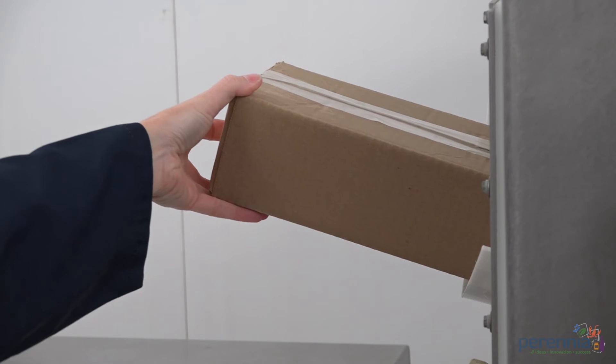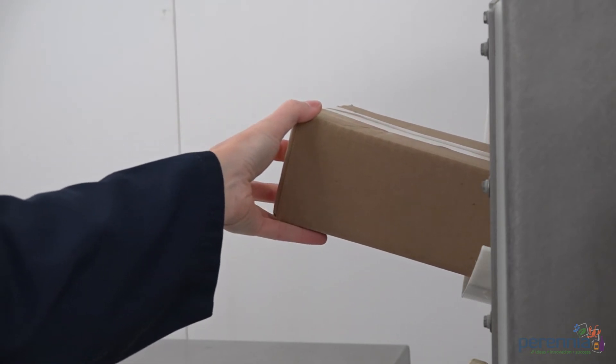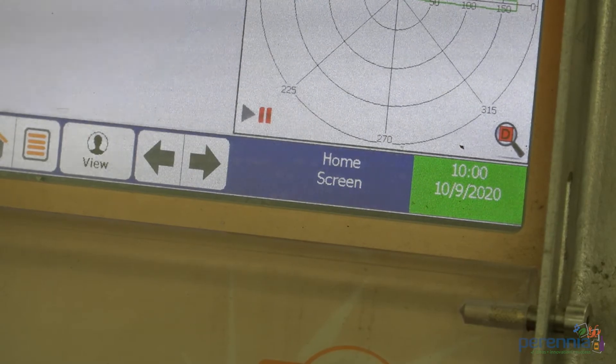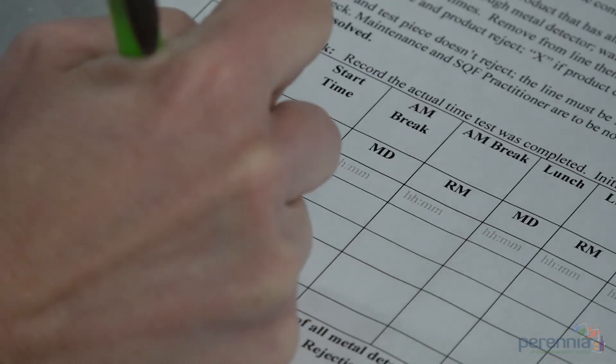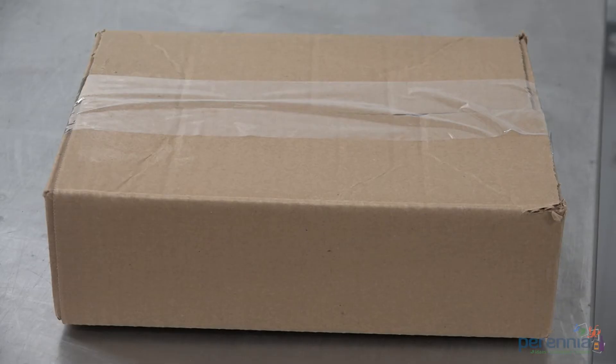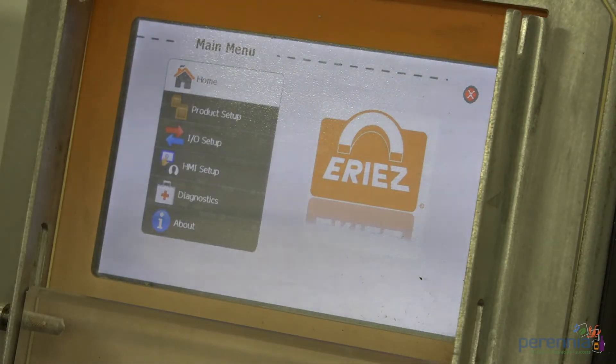Step 7: Run product through the metal detector to ensure the metal detector is functioning properly and not picking up metal. Record results on the monitoring record. Step 8: Product is good to be sent to storage or distribution.